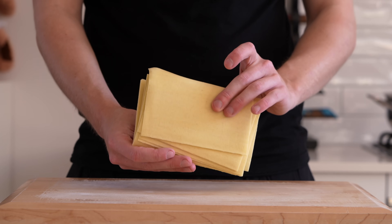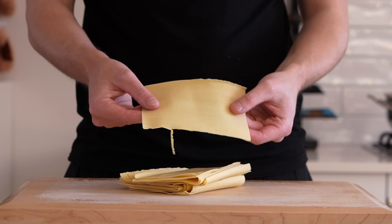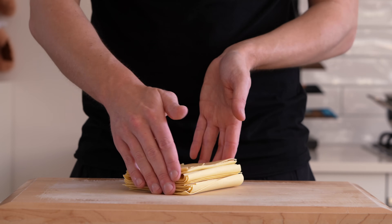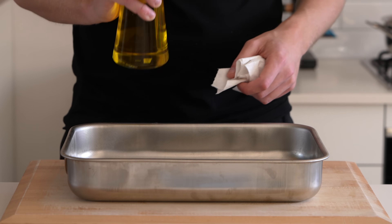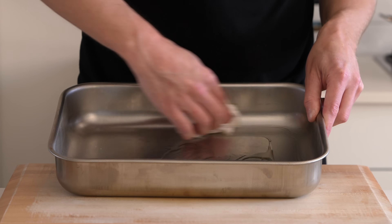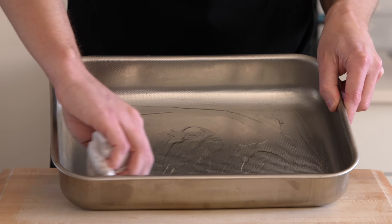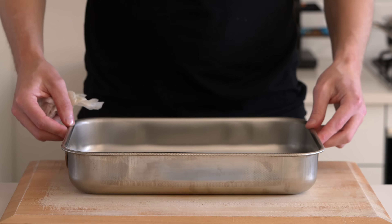I highly recommend using fresh lasagna sheets — you can even make your own or buy store-bought. If you use dried, details will be in the description. To prepare the baking dish, add a small amount of olive oil or butter and spread it out with some paper. Make sure it's not pooled up — you just want that nice little sheer on there.